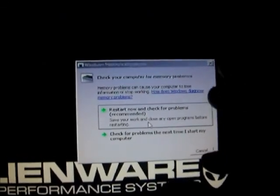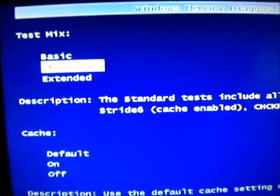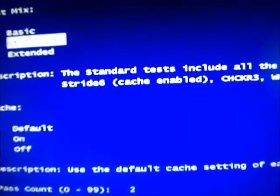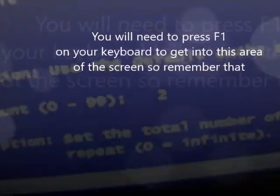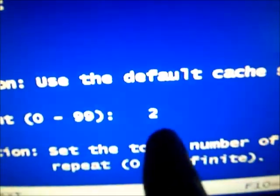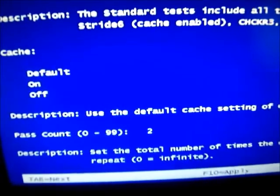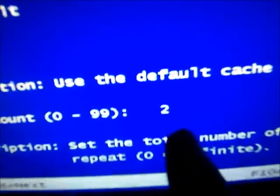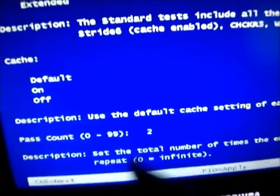I'm just recording the screen because when it restarts you're going to be able to run this program. So when the screen pops up you're going to see the Windows Memory Diagnostic tool. You're going to see the test mix, you'll see three things: test mix, cache, and pass count. What you want to do is set the pass count to two, three, four, or five. It takes a long time — you're going to have to let your computer sit like a whole day. It's good to do this in the morning and let it run throughout the night and even into the next day sometimes. The higher the number, the faster your computer will be.